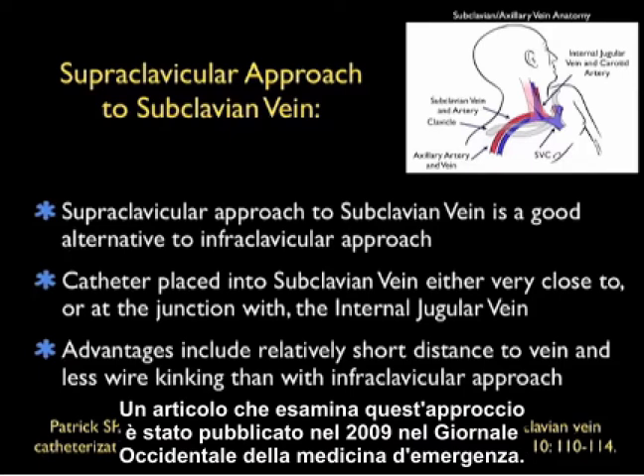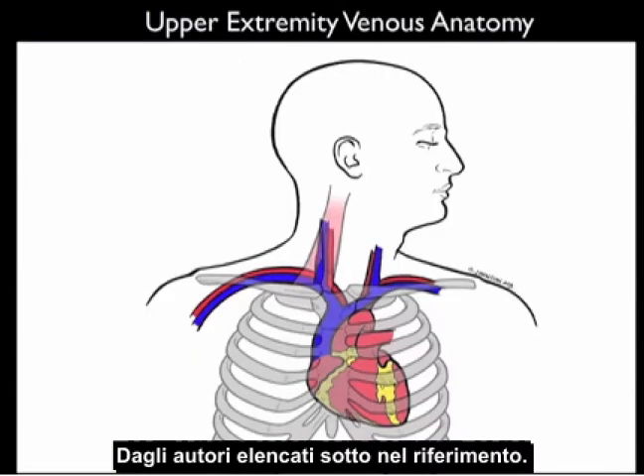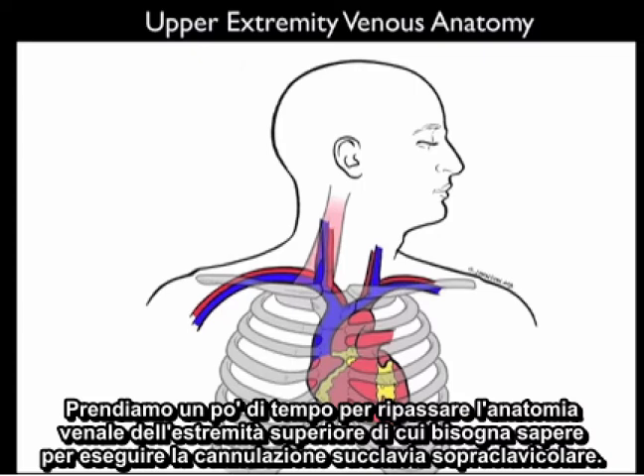A nice article that goes over this approach was in the Western Journal of Emergency Medicine in 2009. Let's take a moment to review the upper extremity venous anatomy that we'll need to know to perform supraclavicular subclavian cannulation.